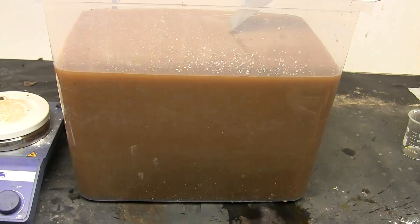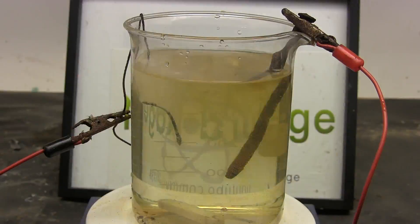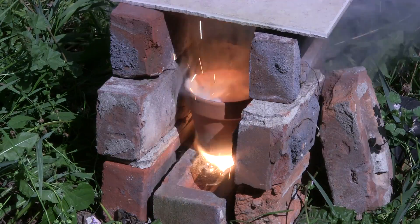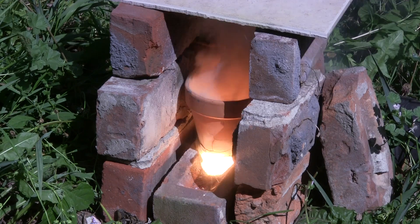Greetings fellow nerds. In a previous video I showed various ways for making iron oxides for use in thermite. In this video we're going to make thermite and test all the iron oxides we created.